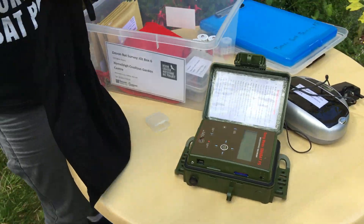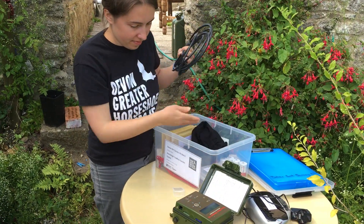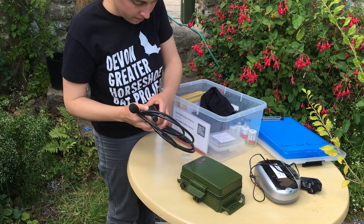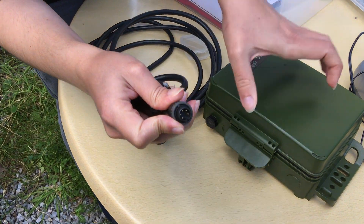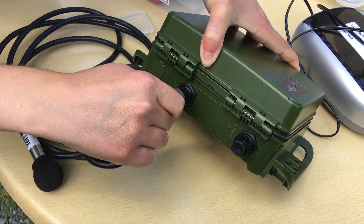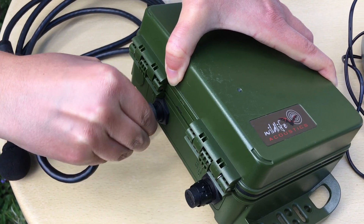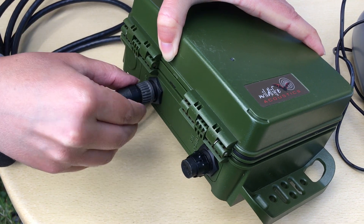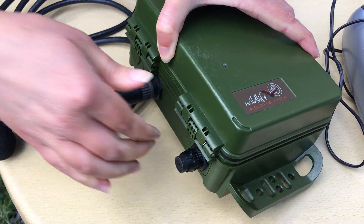The final thing you need to do now — very important — is plug in your microphone. Just make sure that the connections here match up with the connections here. Press that in gently, and then you see this grey thing here — wind that to the right, press it in until it doesn't go any further. Then turn it round to the right, and that's all you need to do.